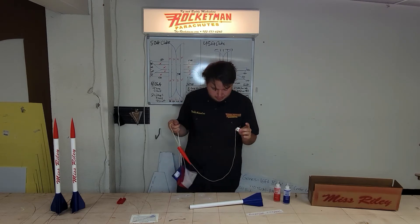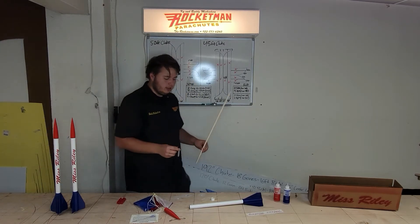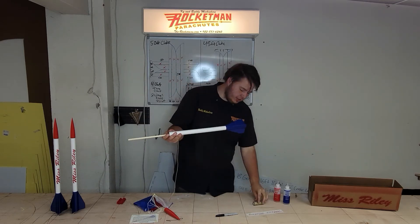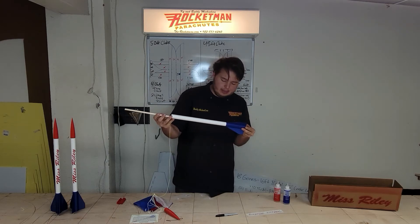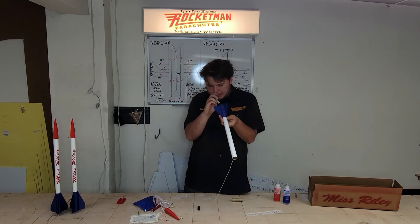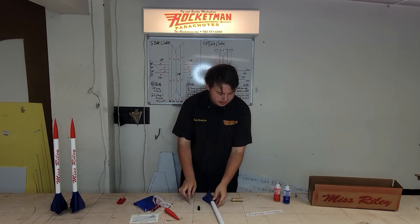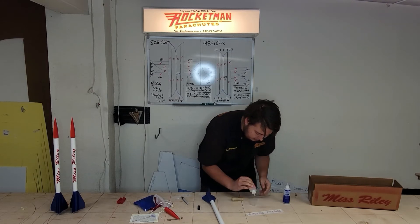Now we'll take the engine block and slide it down the tube. I usually use a wooden dowel to help me, and you'll need a marker and the engine you're going to use for proper spacing. Take the engine block, insert it all the way down, then push the engine in from the other side. You'll want about an eighth inch sticking out so you can grab it and pull it out. Pull the dowel out, pull the engine out, then take a marker and mark all the way around so you know where to put the glue. Push the motor block about an inch forward past the marker so you can place glue between that marker and the engine block — just a tad bit more glue in there.